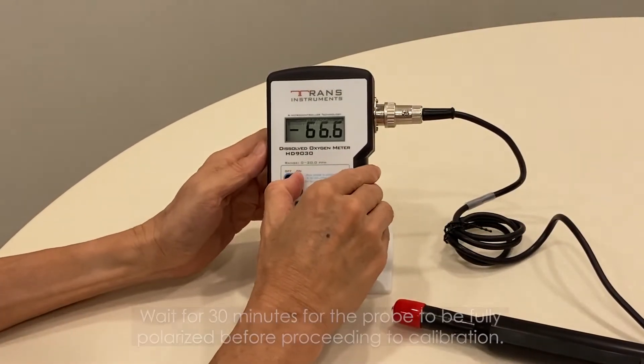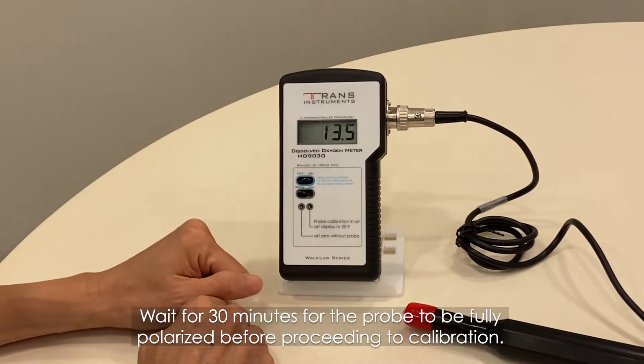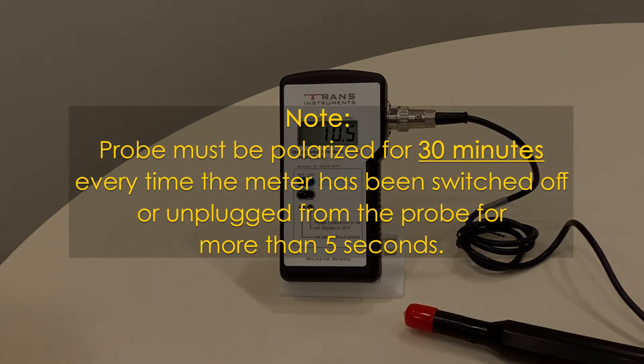Switch on the meter and wait for 30 minutes for the probe to be fully polarized before proceeding to calibration. Note: the probe must be polarized for 30 minutes every time the meter has been switched off or unplugged from the probe for more than 5 seconds.